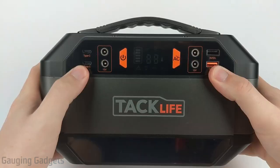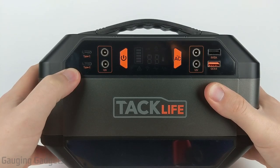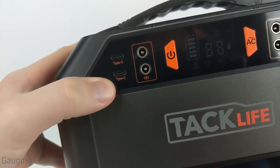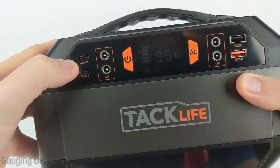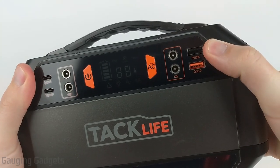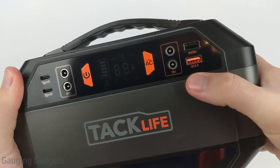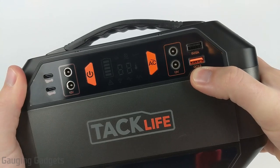Let's go over what's on the device. Starting on the outside, we have some USB outputs. On the left side, you have Type-C, which you can use to charge your computer, a Chromebook, a MacBook, or even a phone. On the right side, we have standard USB connectors to charge your phone or any USB device. One of them is a quick charger, so it outputs a little bit more power — which is awesome.